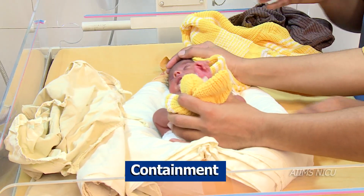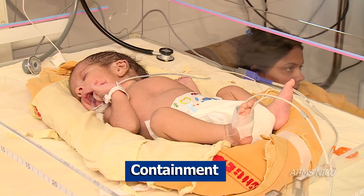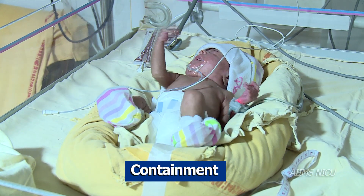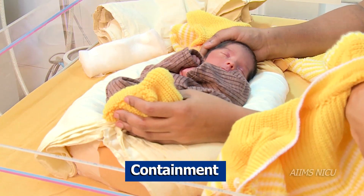Let us understand what containment is. Containment is a technique used to calm a stressed and agitated newborn, and it can be practiced in two ways.